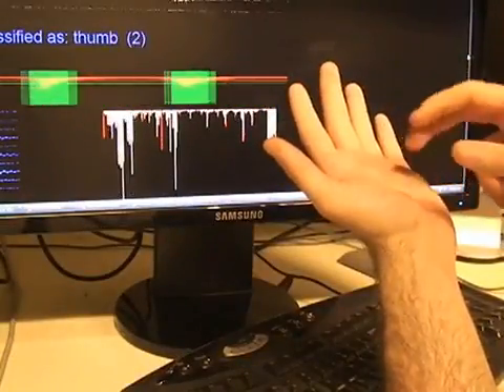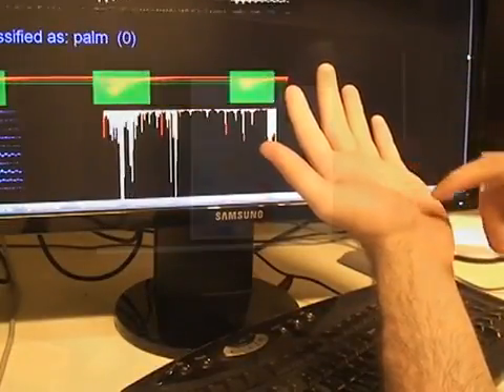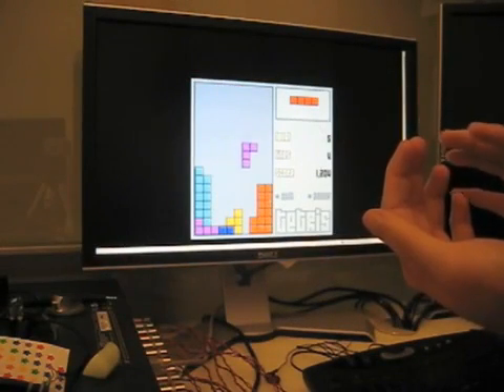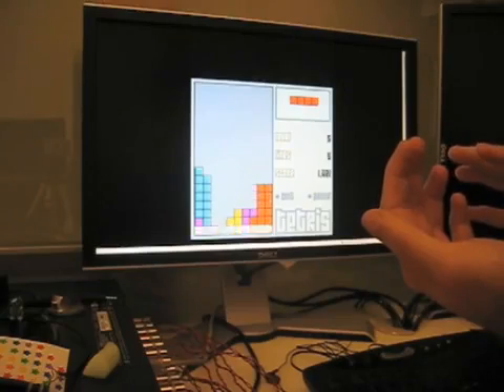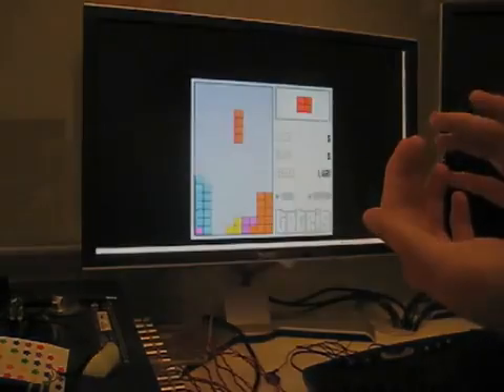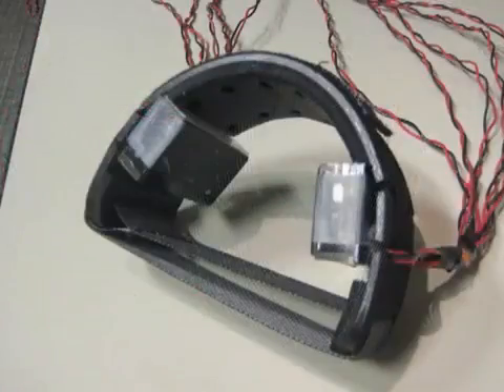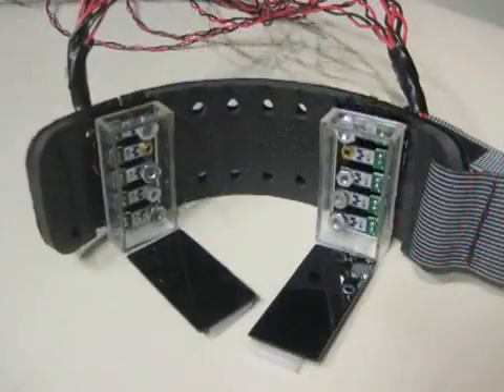Software we developed listens for impacts and classifies them. Different interactive capabilities can be bound to different locations. Here, we see a user playing a game of Tetris using their fingers as a control pad. In our prototype system, we chose to focus on input for the arms and hands, and developed an armband for sensing.